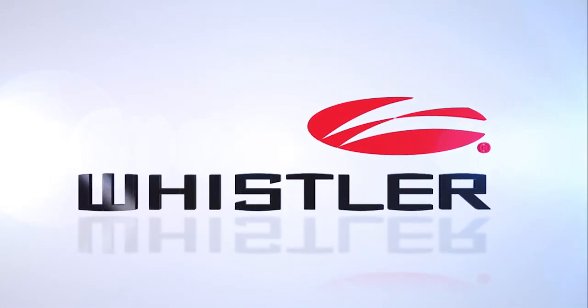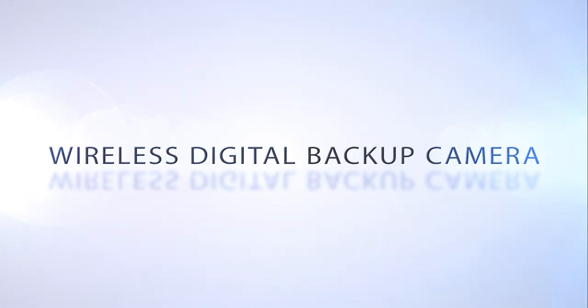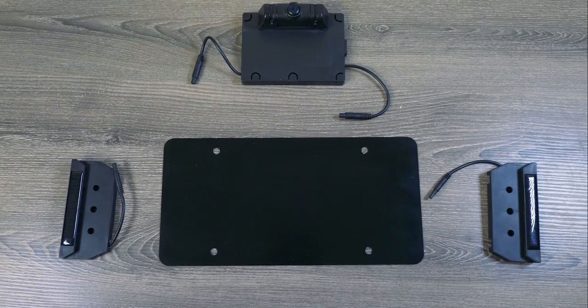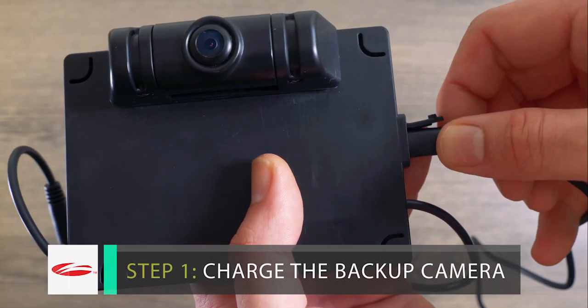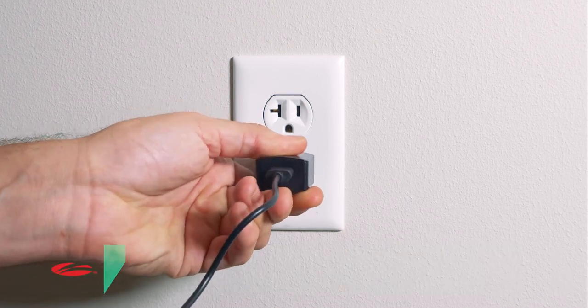With the award-winning Whistler Wireless Digital Backup Camera, you can back up with confidence. Our wireless system makes install fast and easy for anyone. All you have to do is simply charge the camera once before you install, which will allow the solar charge modules to recharge the unit.